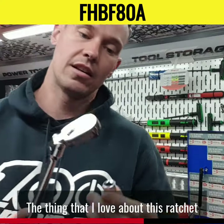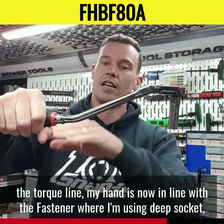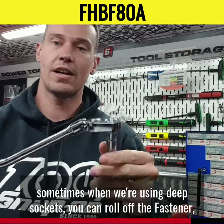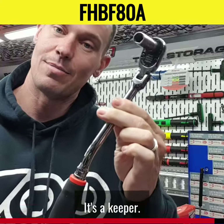The thing I love about this ratchet — and I've got one personally myself — is if you like using deep sockets, the torque line: my hand is now in line with the fastener when using deep sockets. Sometimes when we're using deep sockets you can roll off the fastener, but not with this ratchet. I love this ratchet. Get on the truck, check this one out — it's a keeper.